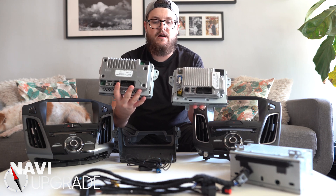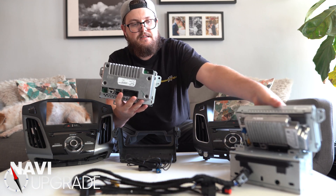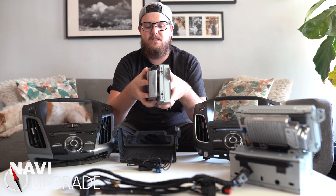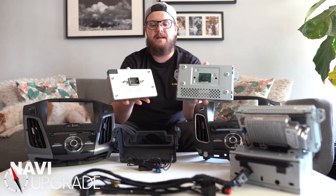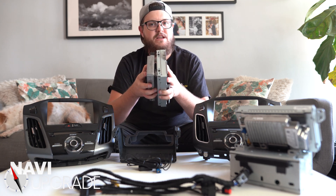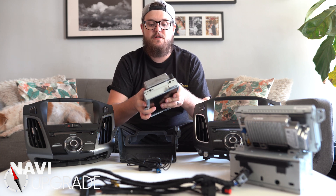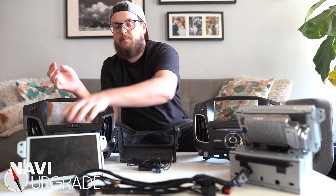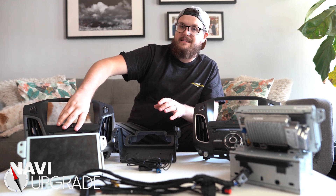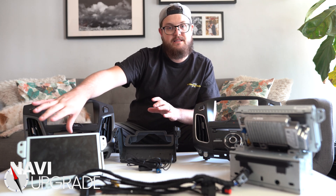Sync 2 does not connect to the screen the same way that Sync 3 does — it actually connects with a few pins on the back side. You really don't want this. These are in cars from 2012 to 2015. So if you find a full setup from a Ford Focus, make sure it's from a 2016 and up if you want every component from that car, and that'll be Sync 3.